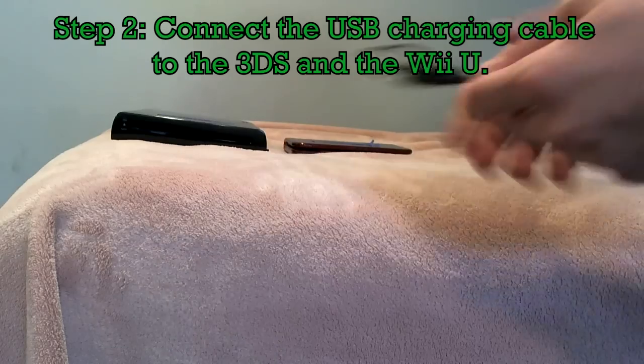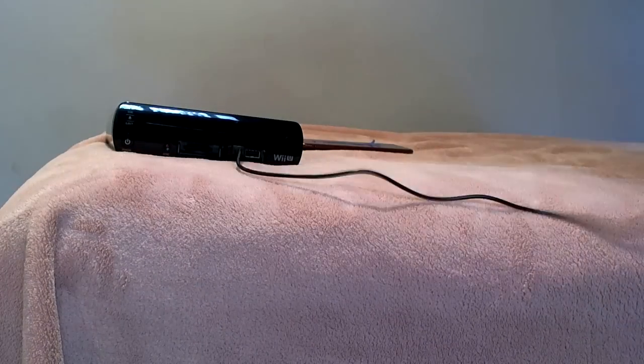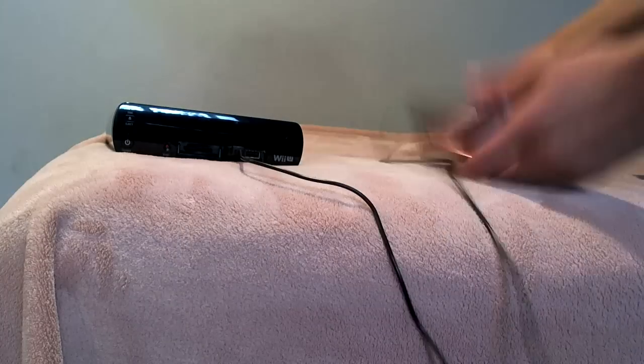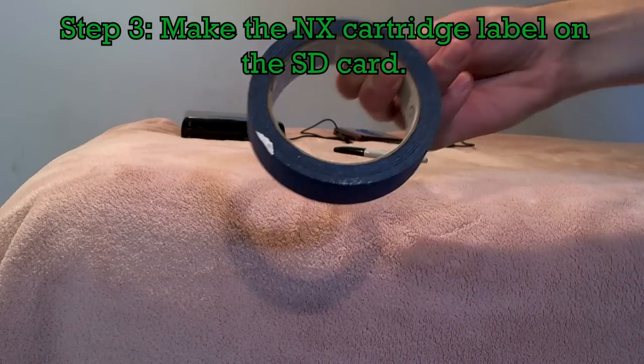Plug the 3DS USB charging cable into the Wii U USB port, like so, and into the Nintendo 3DS. Put both the Wii U and the 3DS aside for now. Now this is where the fun begins — grab the scissors, the Sharpie, the masking tape, the SD card, and the label sheet.